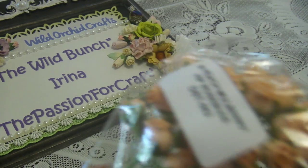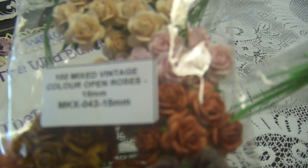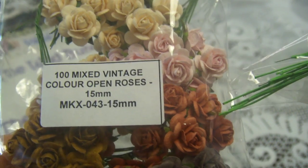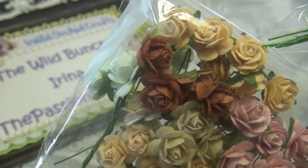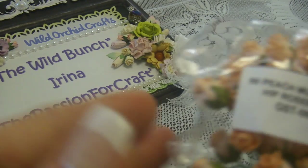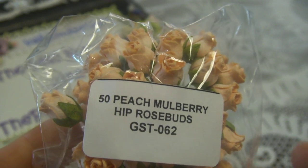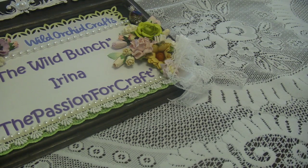I was also using open roses from the same set — open rose dark orange and a light yellowy orange from the vintage mixed set, so 15mm and 10mm. And of course I was using hip rose buds in peach color, because it's very close to orange.